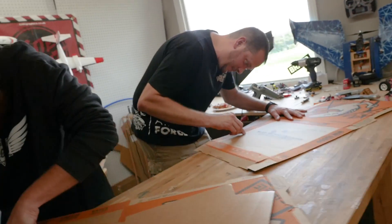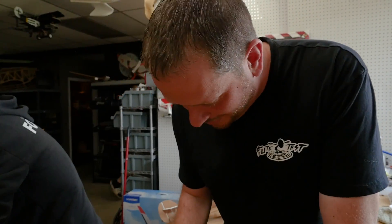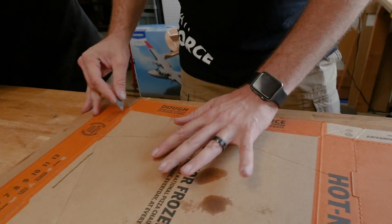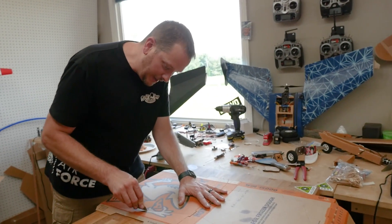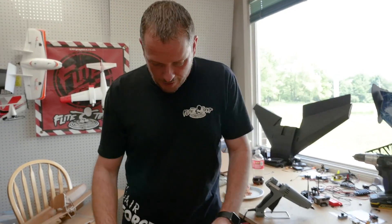I love repurposing things, but whenever you can show people an everyday object that you make fly, it makes them think different — makes them look at the world a little bit differently. That's one reason why I always say STEM is beating the laws of gravity with your bare hands. There's just something so special about it. What I did is I took my stock arrow design and shrunk it to the point where I saw it would fit inside that pizza box window.